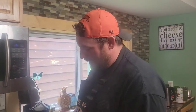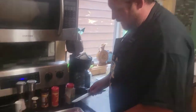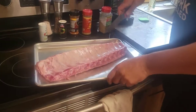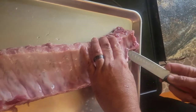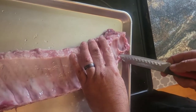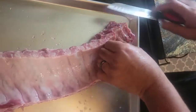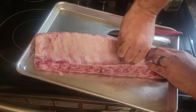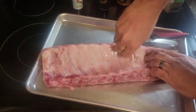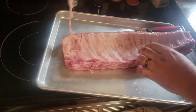Now that we have the ribs out of the package, rinsed off, they're back on here. Take a knife - I usually use a steak knife but this one will work just fine. You want to get in on the small side. You want to get your knife on a bone and just kind of ride the bone. Get that in there and you want to grab this film and pull it up. It might rip a little bit - we'll come back for that part. You want to get all of that off of there.